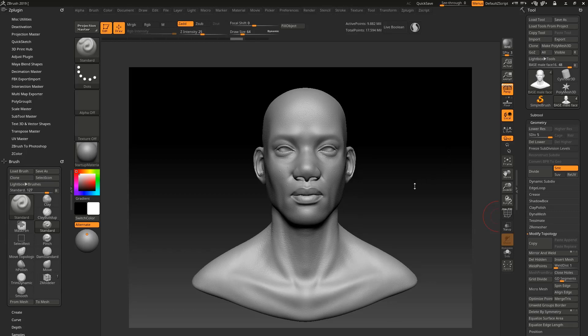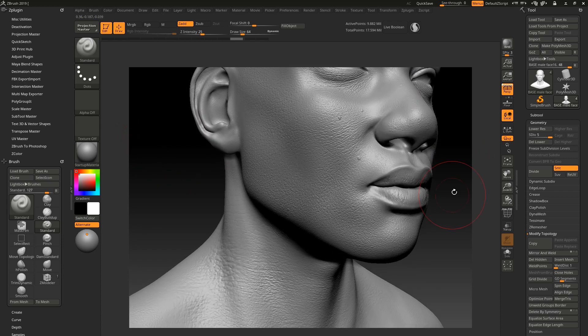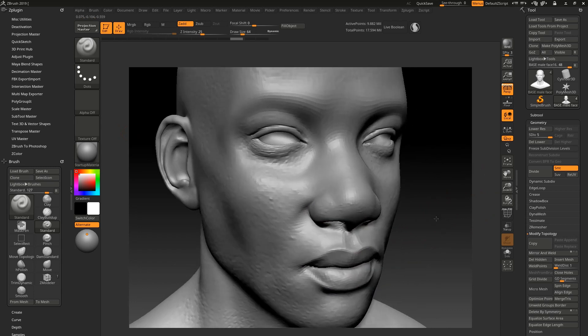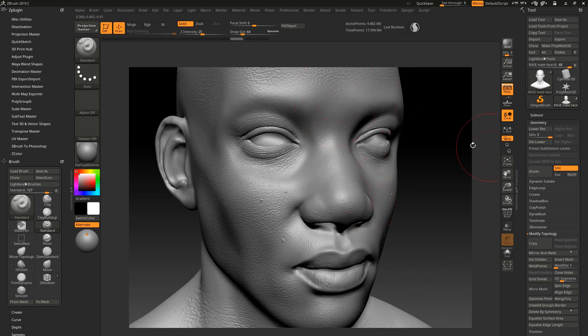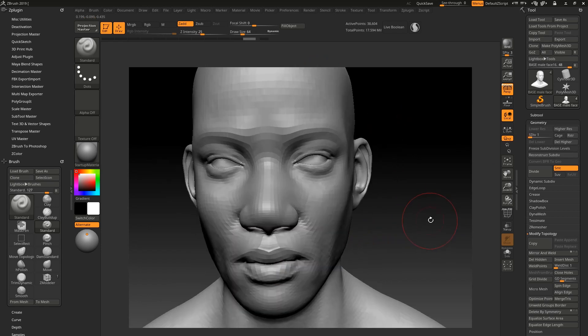Hello everyone, it's Genesis again. Welcome to another tutorial. Today I'm going to be teaching you guys how to take your high poly and bake them into your low poly mesh — taking your low poly out of ZBrush and taking your high poly details into your low poly. As you can see here, this is a low poly, this is a high poly. You can see all the details that I sculpted here in ZBrush.